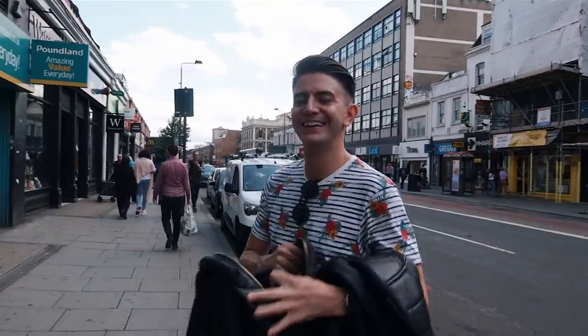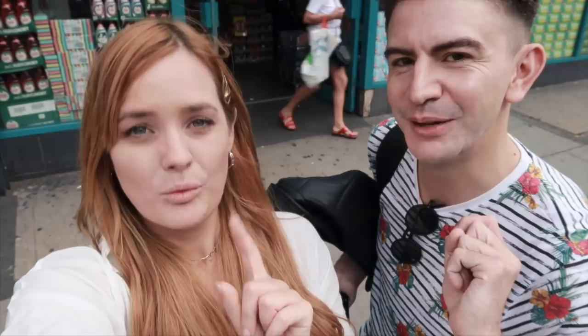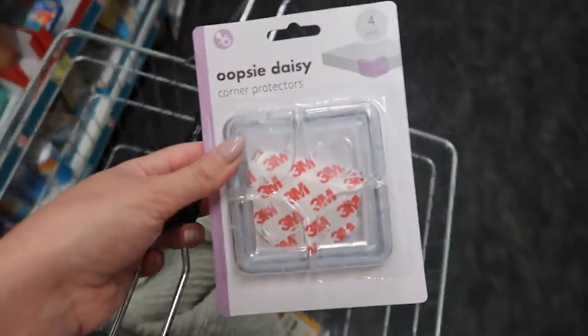A few weeks ago we challenged each other to a Poundland challenge. We each took five pounds, went into Poundland, and bought each other five mystery items, then exchanged them. He's making a video on his channel with the things I picked out for him, and I'm making one with the things he picked out for me. We're also allowed to use anything else alongside these items, but the Poundland items have to make up a big part of the project.